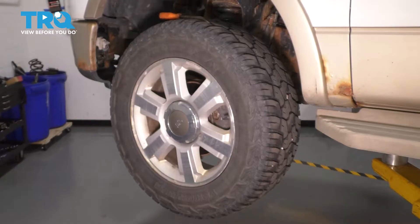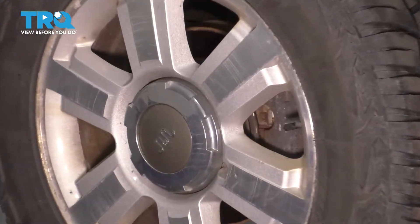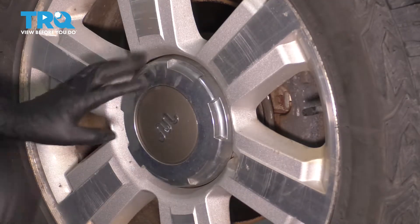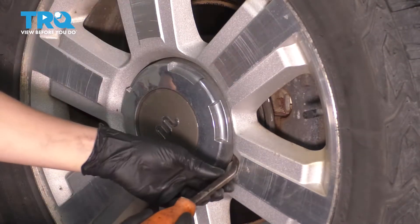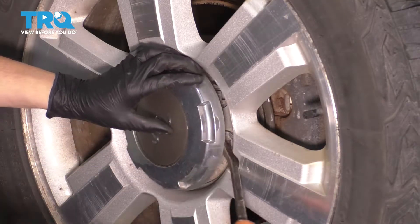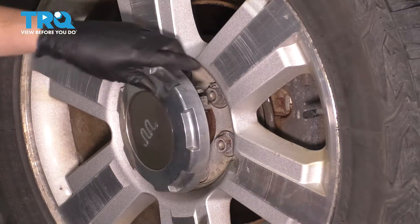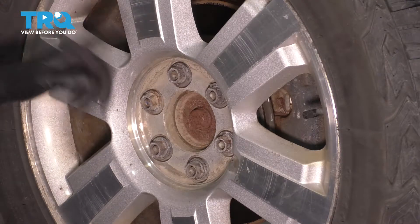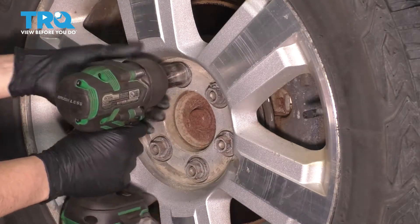To begin, let's take off the wheel. On this model, we have a center cap that covers up the lug nuts. If you don't have one, just directly use your 21mm socket and take off the lug nuts. But for us, we have to pry this off. They make a little notch in the wheel where you can remove the center cap. This will expose the six 21mm lug nuts. Remove all of them, and then we can take off the wheel.